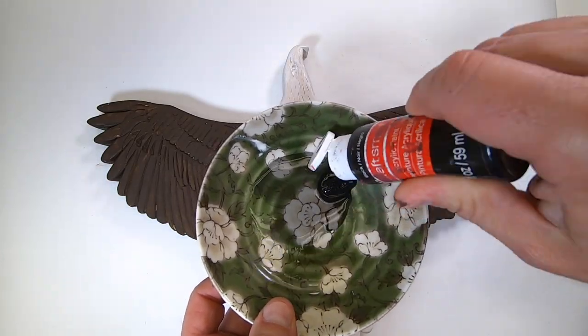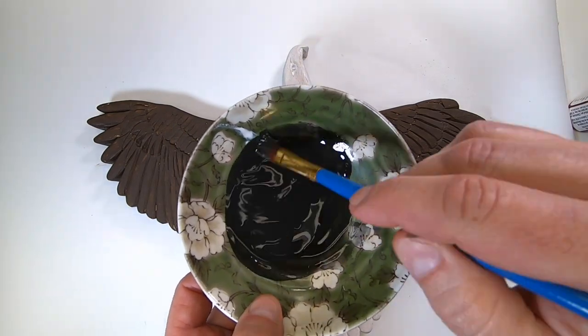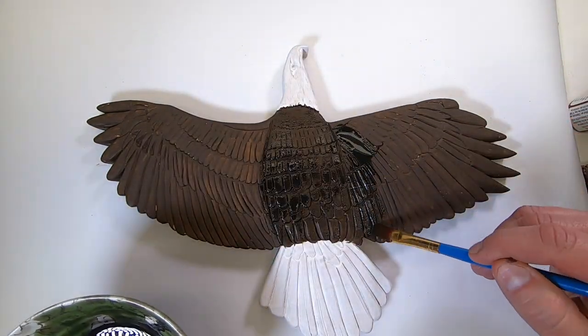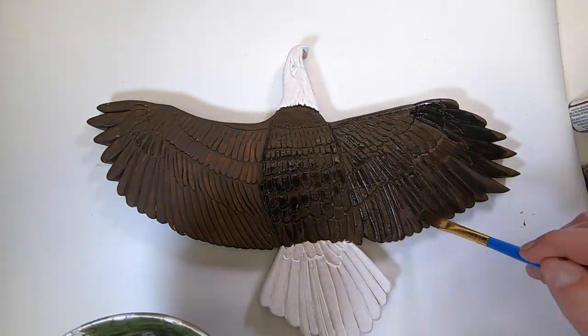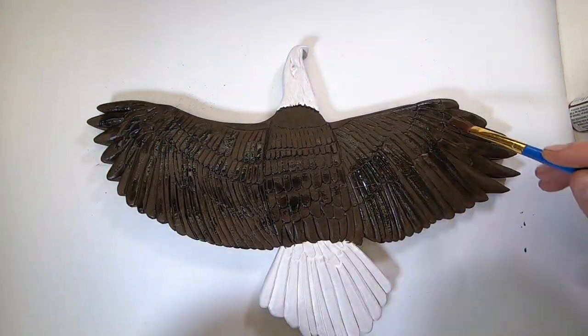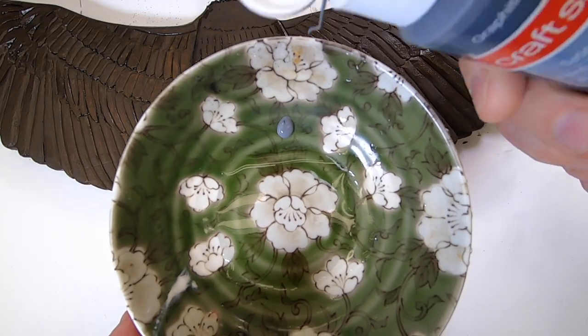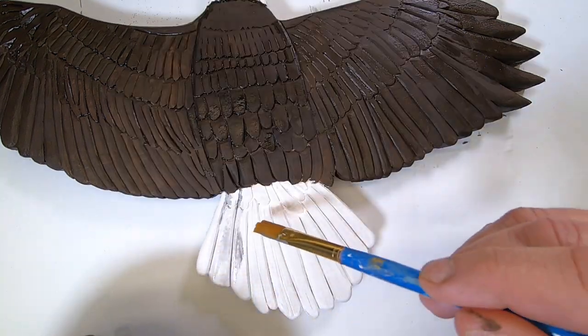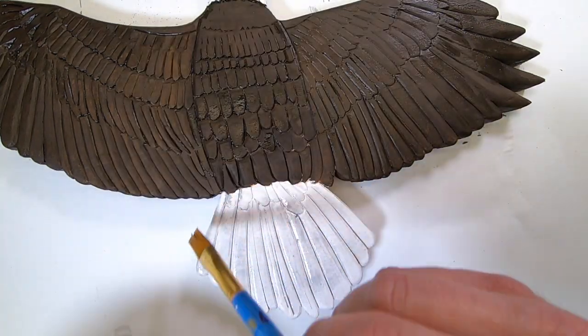The technique I'm using here is layering colors using watered-down paint. This is watered-down black and it's going to look a little bit darker than the brown, but yet the brown will bleed through — it gives it a nice look. I also use a drop of watered-down gray for the white tail feathers, since those aren't really completely white.